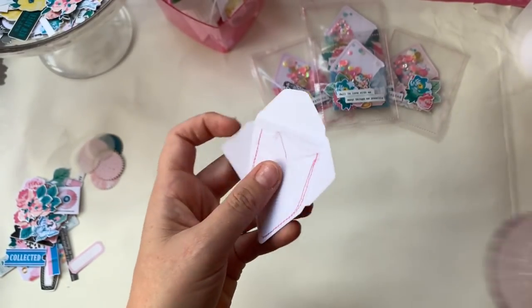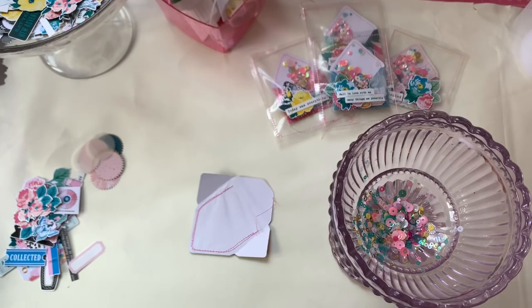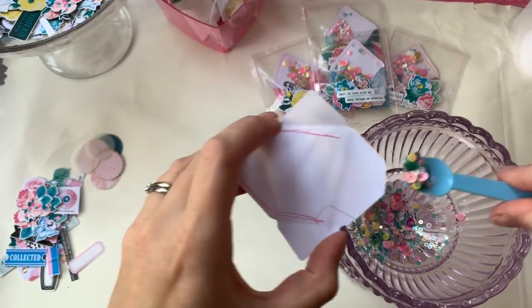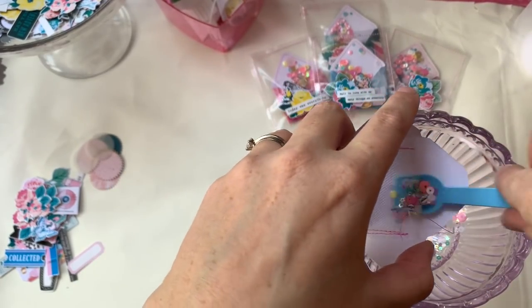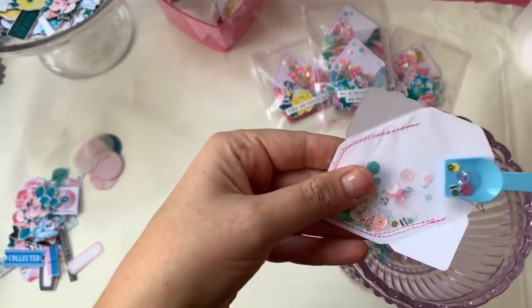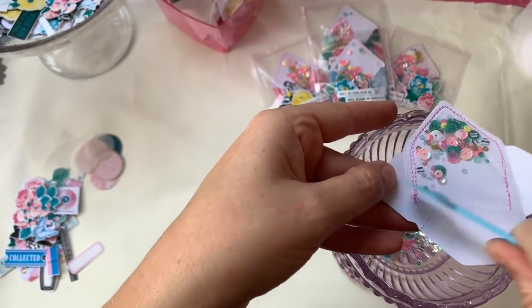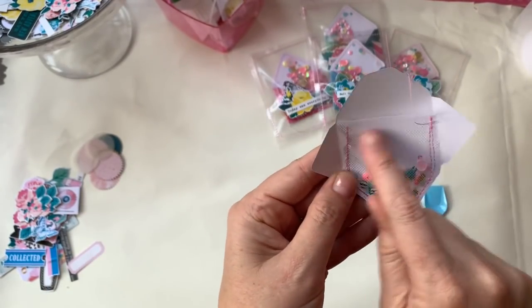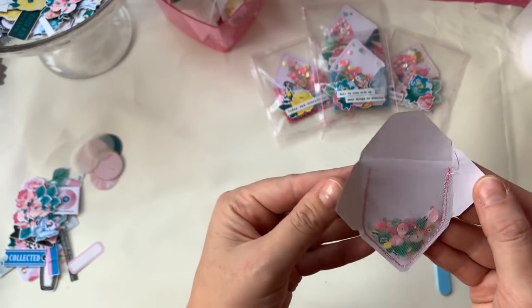Once you've sewn around the tulle pocket, you need a little sequin mix. I've just mixed this up based on the colors in the collection. I grab a spoon — I don't like my sequins overfull, I like them to be able to move around, so that's probably enough. Pop that in, and then I'm going to sew across the top to seal the sequins in.